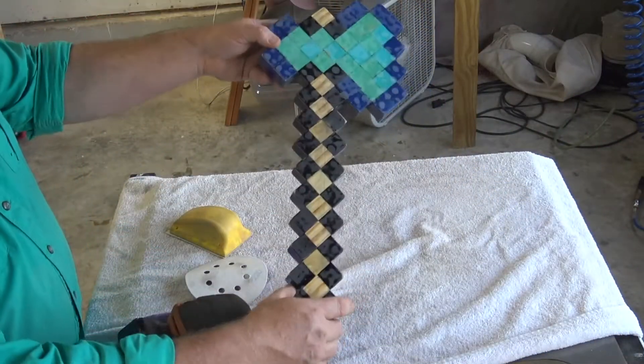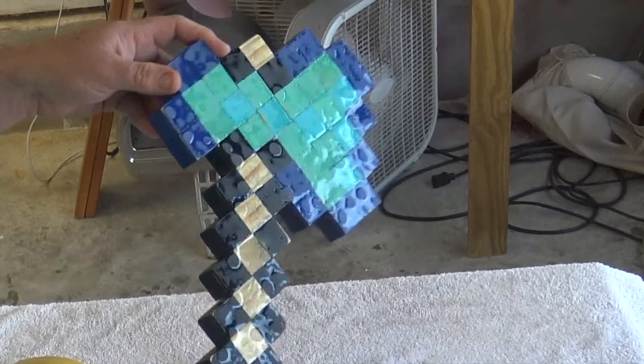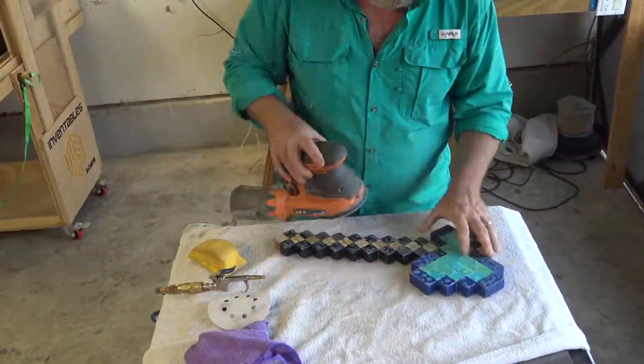After it's dried and set up, I do have these high points — you can see them here in the reflection — so I'm going to take some 220 and sand those down, and then finish with a 320 hand sand for my final coat of epoxy.